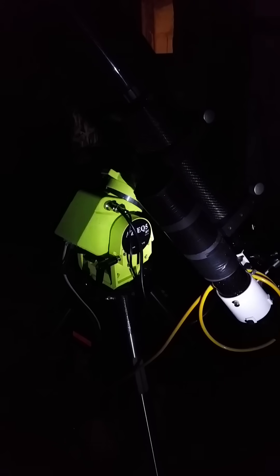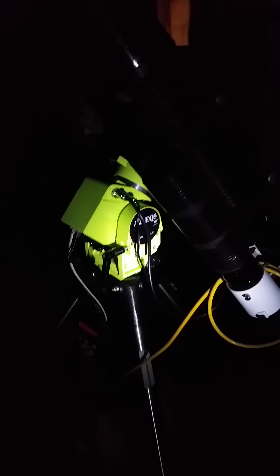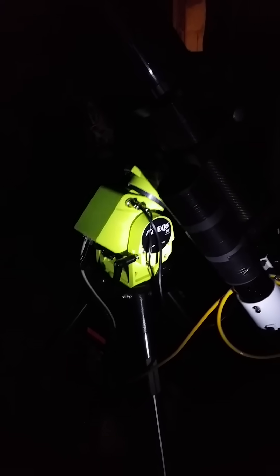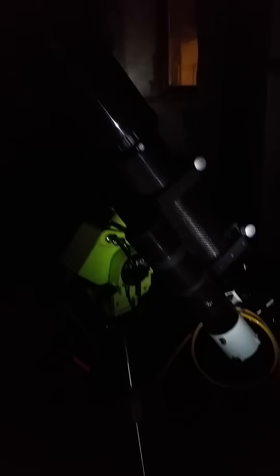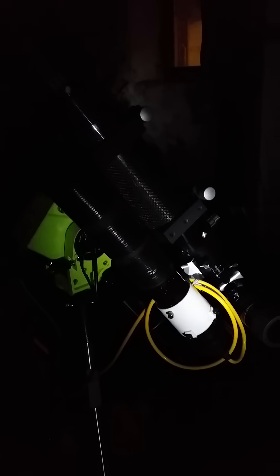Hello, this is Tommy from Telescope Austria. This is my first setup of the brand new AZ-ECO5 mount from Skywatcher. Here I put on my 90mm achromat and a 9x50 finder scope to test the guiding.